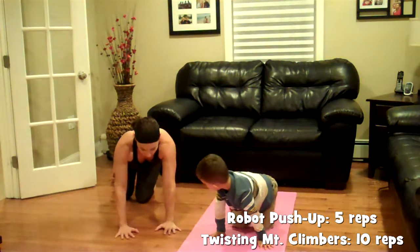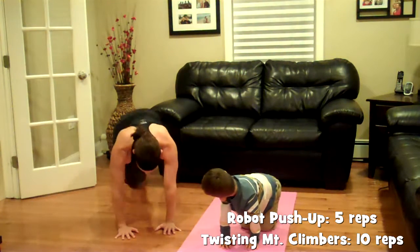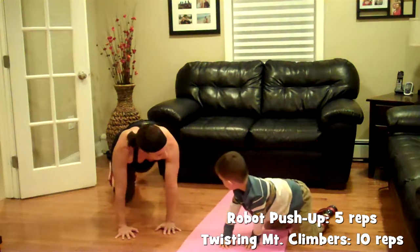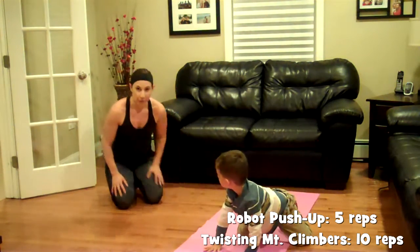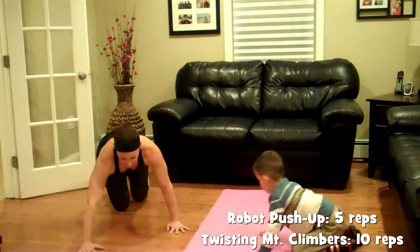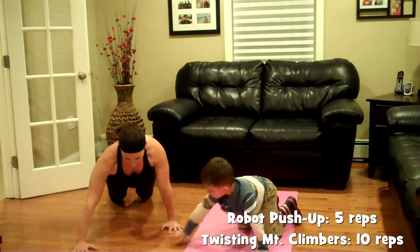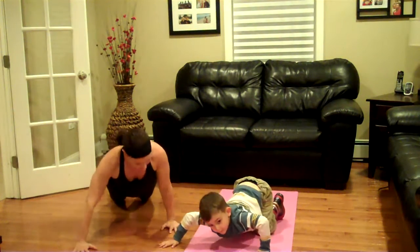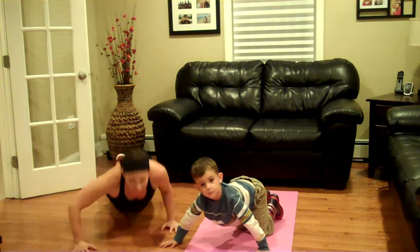Then you'll bring the hands under the shoulders and you're going to do pump twisting mountain climbers — side to side, knees to elbows. And then other side, set it up on the other side: one hand narrow, the other one wide. Two, three, four, five.